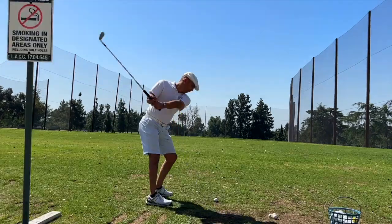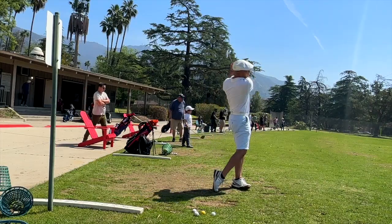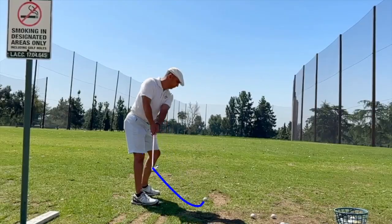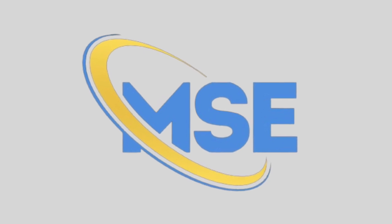On today's episode, I'm going to teach you how to get that really heavy hit that the golf pros all have. You're learning the over-the-top miracle swing on the Miracle Swing Experience.